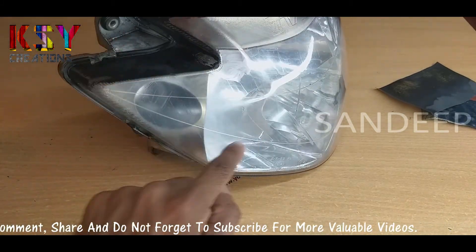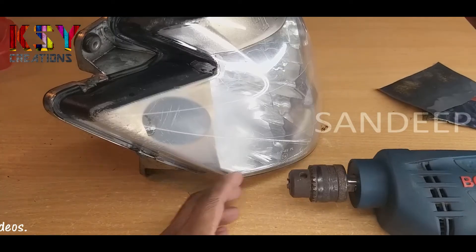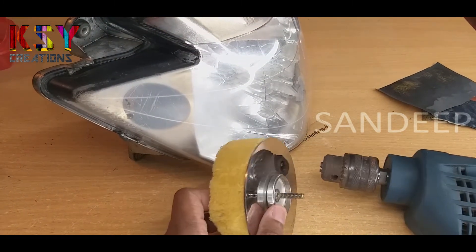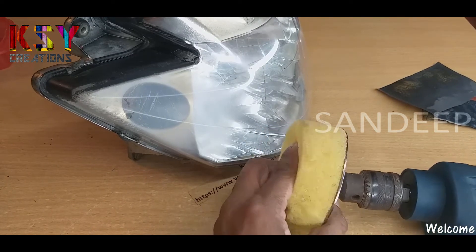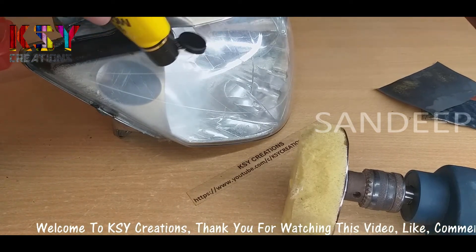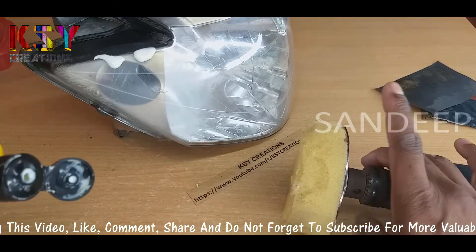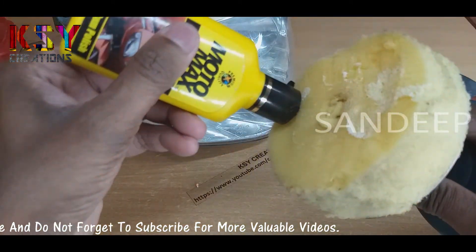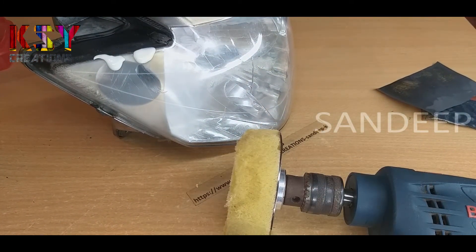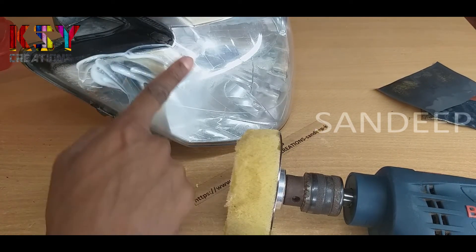Now you can notice this part has become dull. To make this part glossy we have to polish it. I am going to use this drill machine to polish this surface. I will put some polish on the sponge and spread the polish.